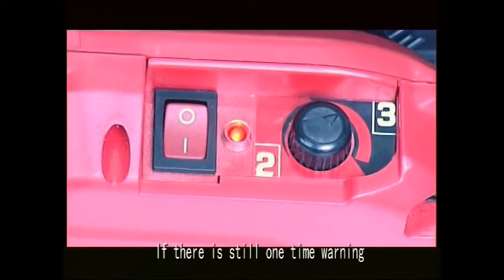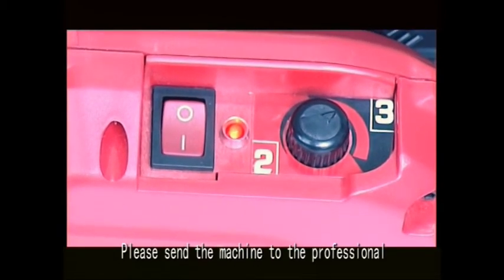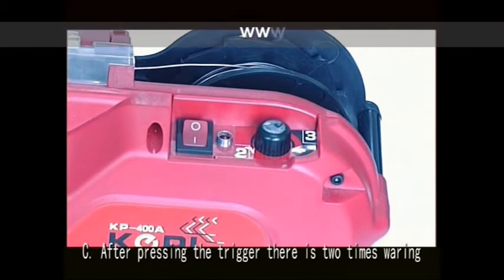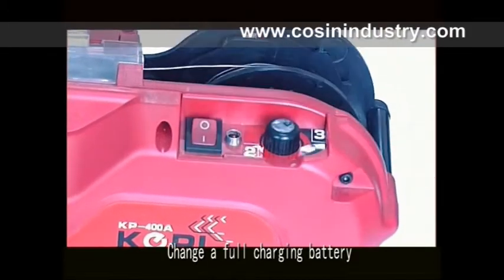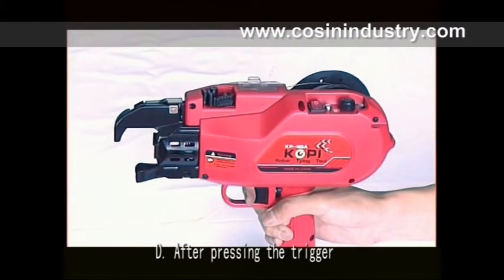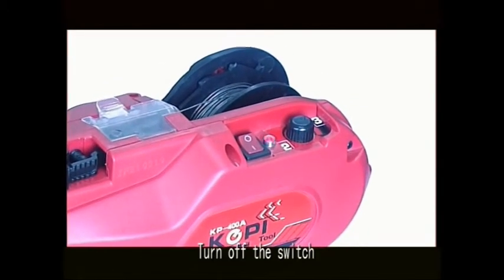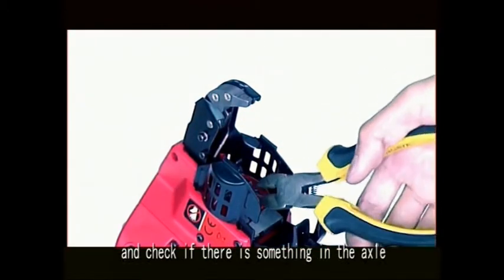If there is still a one-time warning, please send the machine to a professional. Issue three — after pressing the trigger there is a two-time warning: the battery is low on power. Change to a fully charged battery. Issue four — after pressing the trigger there is a continued one-time warning: turn off the switch and check if there is any obstruction in the axle. Clean the axle.